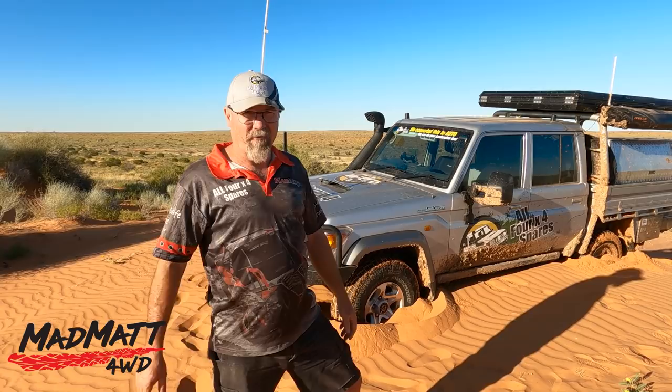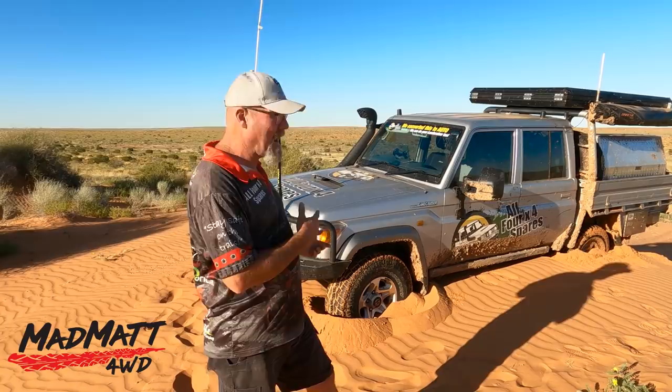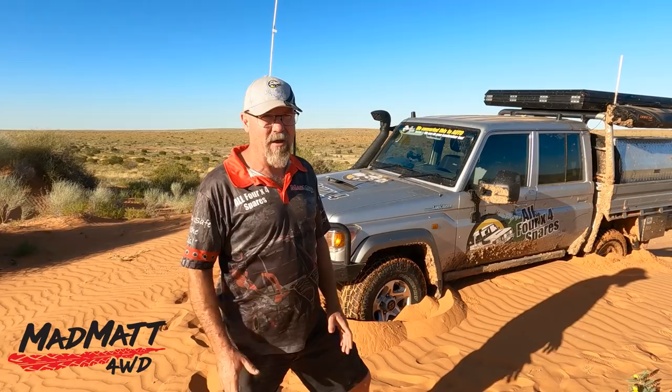I try to work it and the vehicle does start to move forward. We'll just drive over - that didn't happen. And now I literally can't go forward or backwards.